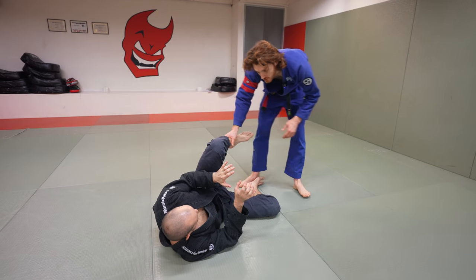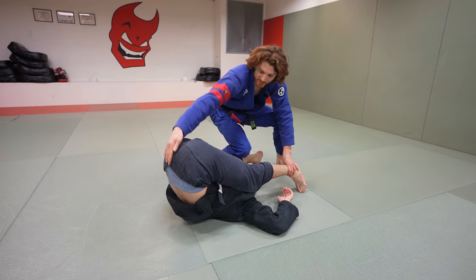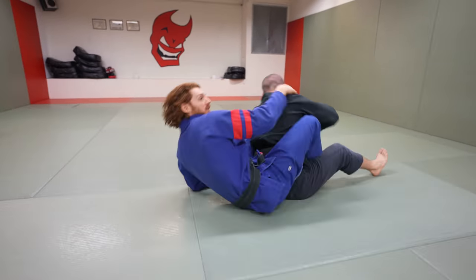One more time, full speed: I start to circle around to pass, he starts to invert, I come around and use the cross knee to pin his calf, catch the hip, dive, and take the back.